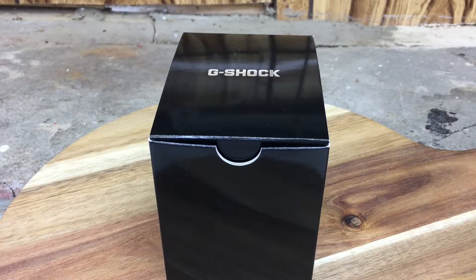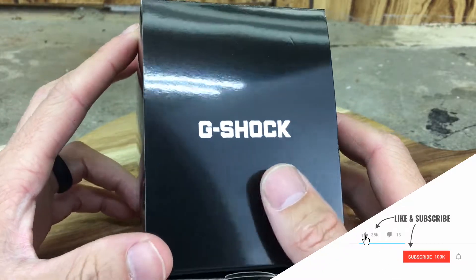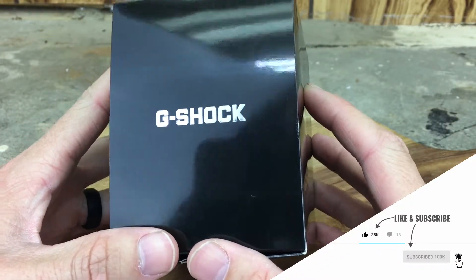Hey everybody, welcome back to the channel, Jay City Reviews. Thanks for stopping by today. I've got an exciting unboxing video of a Casio G-Shock, and you might not believe this, but this is my first ever G-Shock.